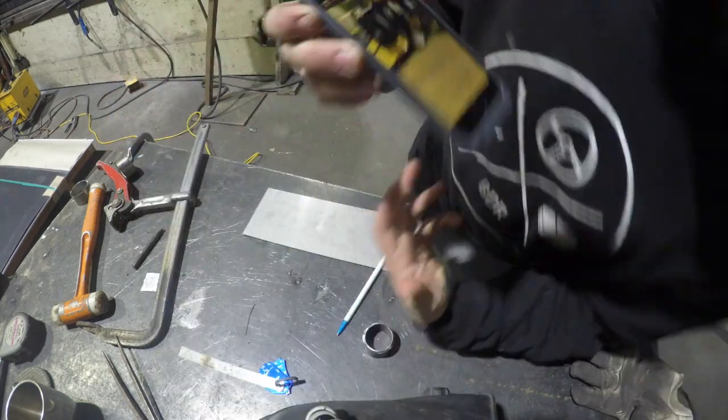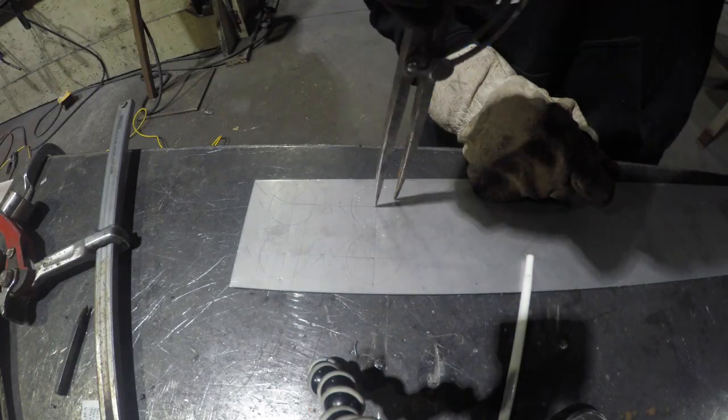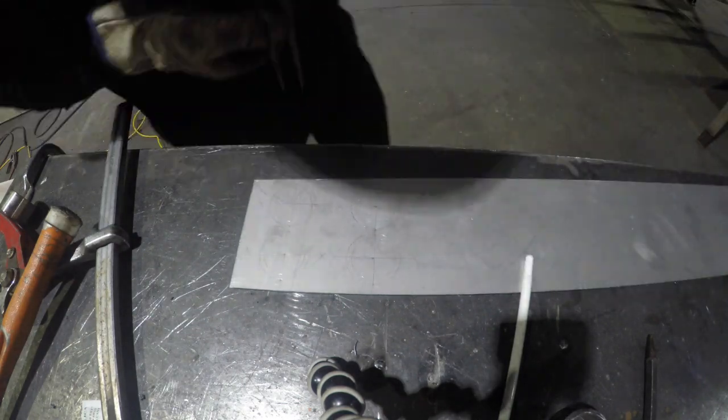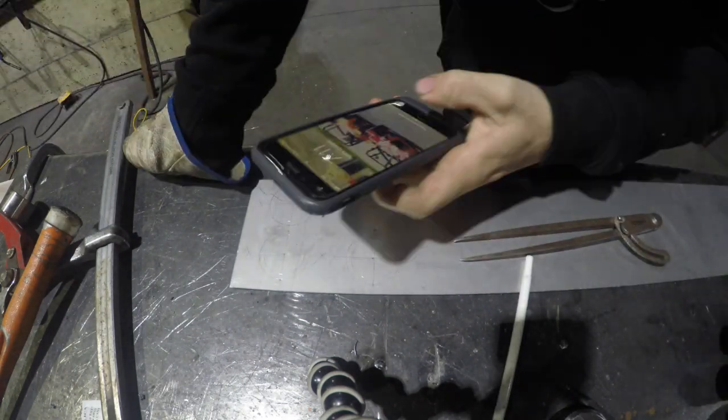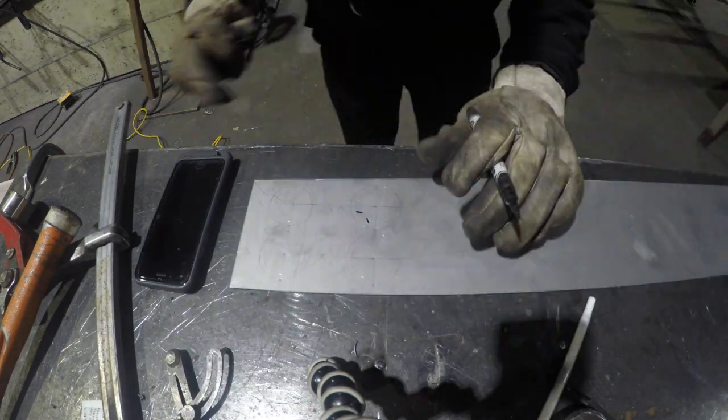I've got this in super high speed because it took me ages. That piece of stainless there is just like a brush finish 1.6 millimeter plate. All I've done really is punched a hole, then scribed a circle, because they're getting welded to the inside of the tube.